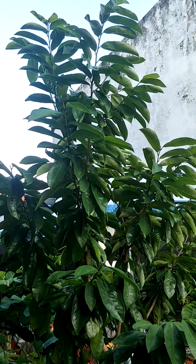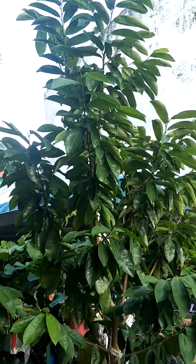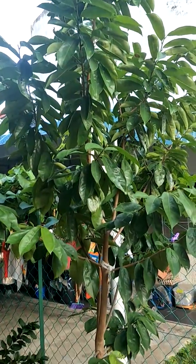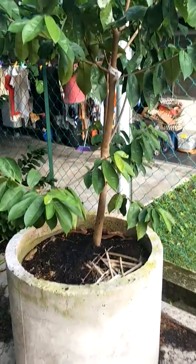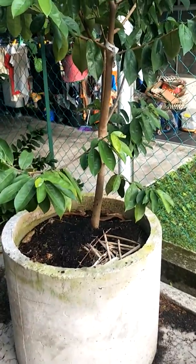This is my soursop plant and I planted this one about one year ago. I planted it in a culvert — it's about two feet in diameter.